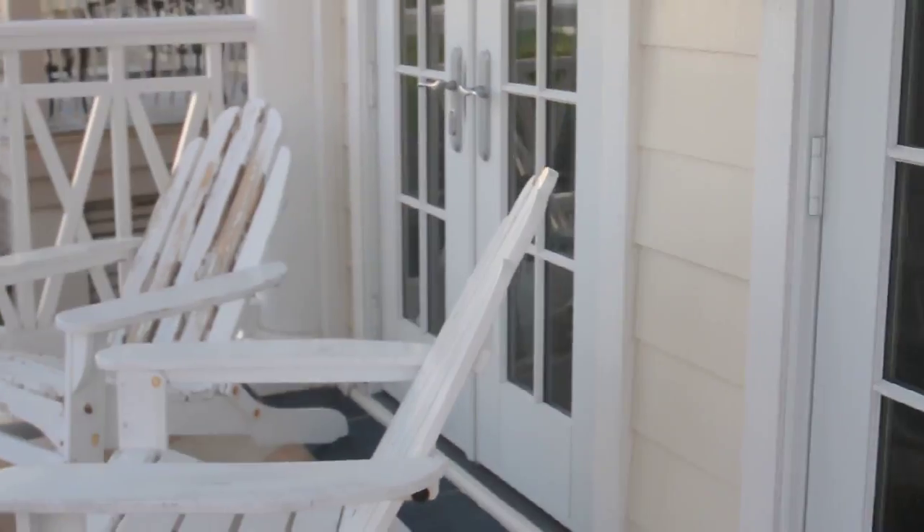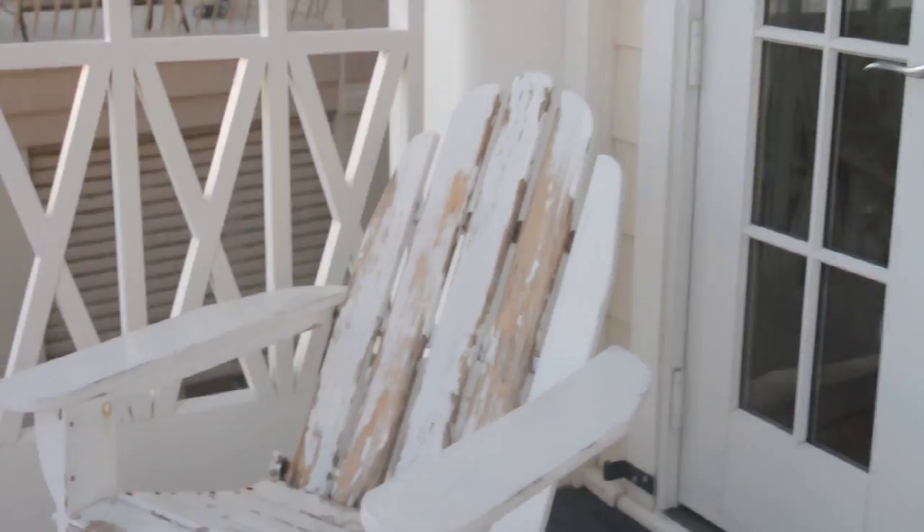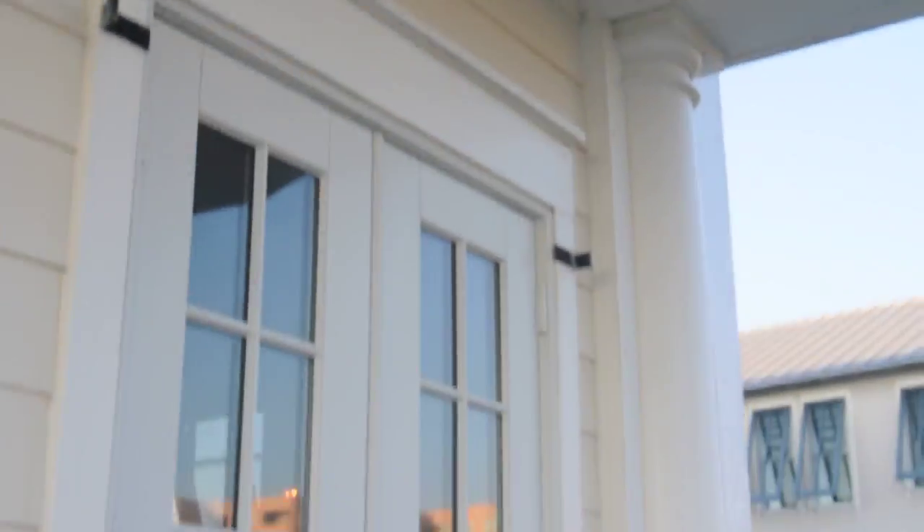The chairs could probably use painting. They're clean though — they were pretty nasty. These headers will be painting next season. That's it, excepting for the entry.